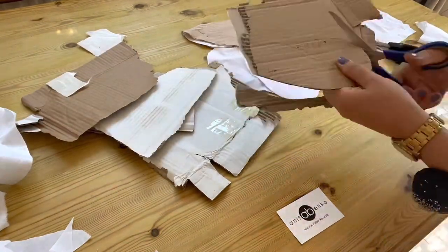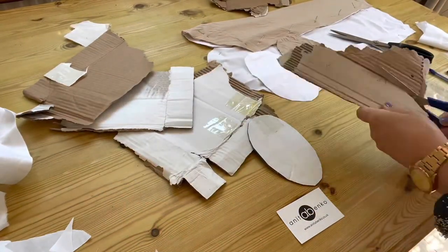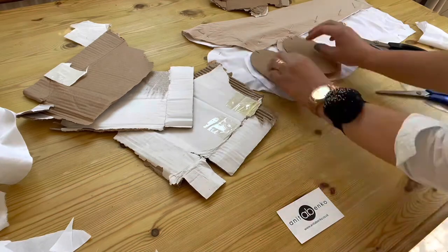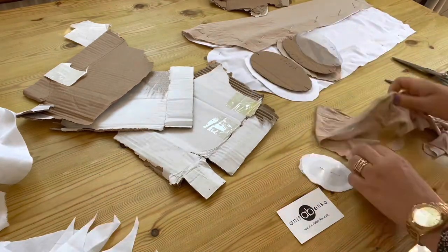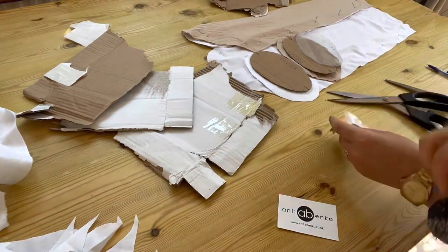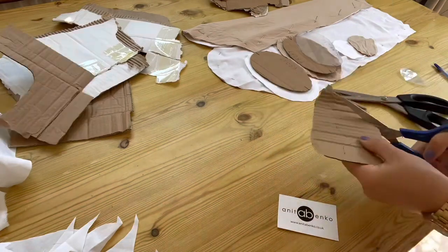Now I'm tracing the armhole pattern out of the cardboard and cutting out two pieces exactly the same. Next I'm cutting the wrist pattern — cutting it out from the white lining cotton fabric and from the brown top fabric with seam allowance, and two pattern pieces from the cardboard.